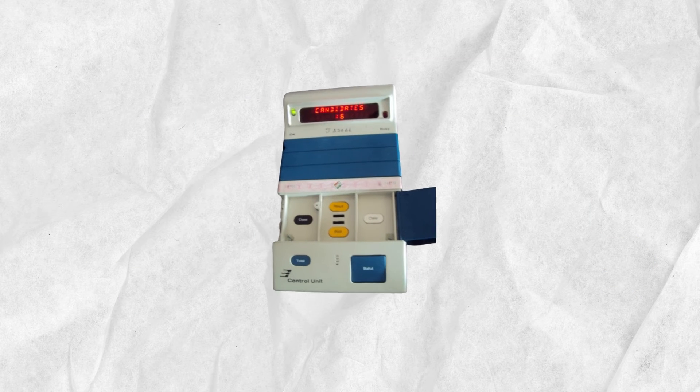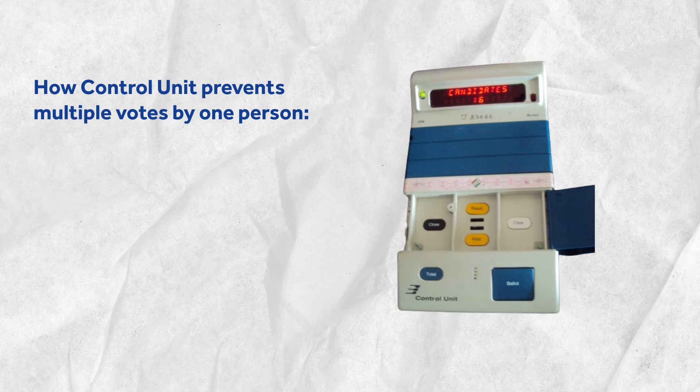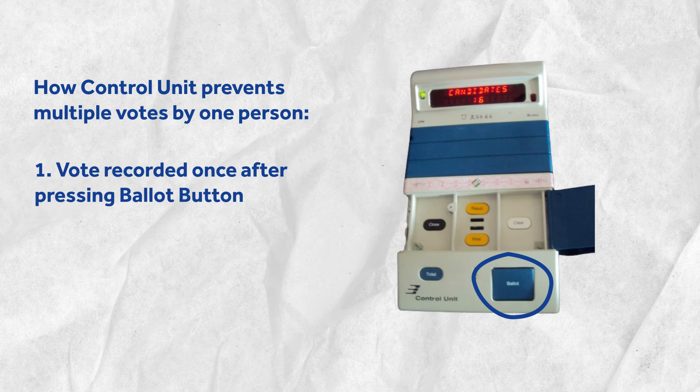Now, if you're wondering why the control unit is kept separate and not in front of you like the other two, the answer is quite simple. What if someone presses the button on the balloting unit repeatedly to record the vote more than once? The design of the EVM accounts for this with the ballot button feature. Until the officer presses the ballot button, no vote can be recorded.